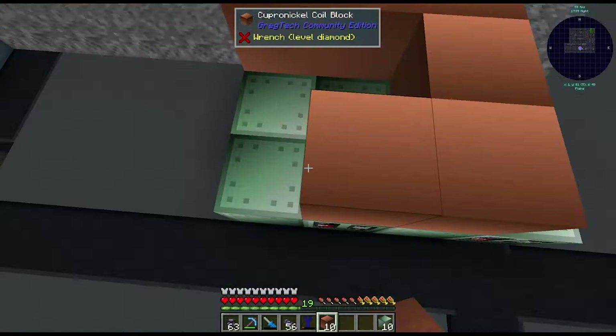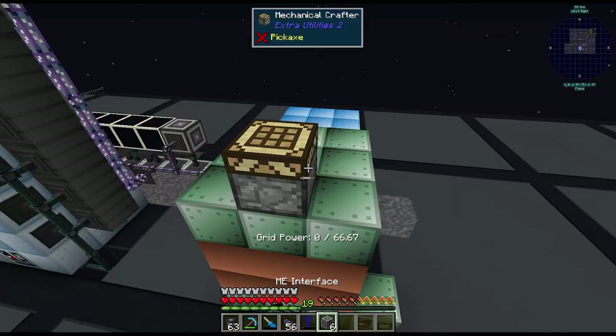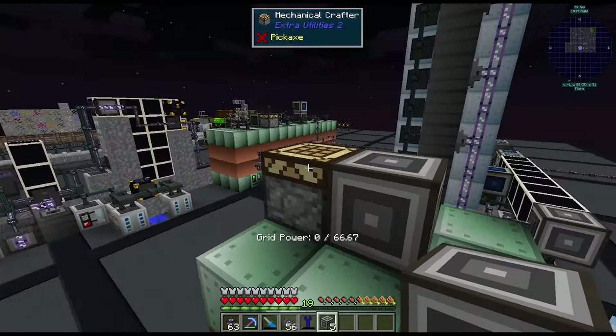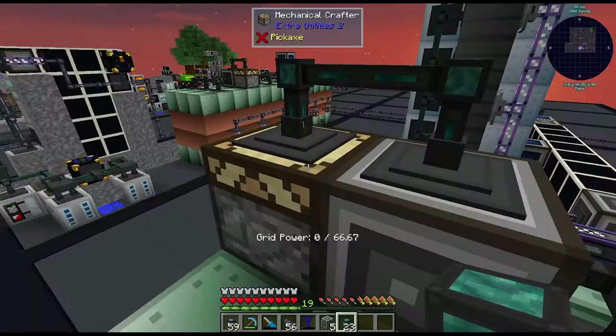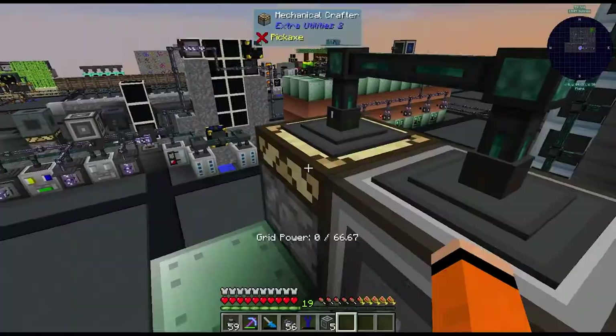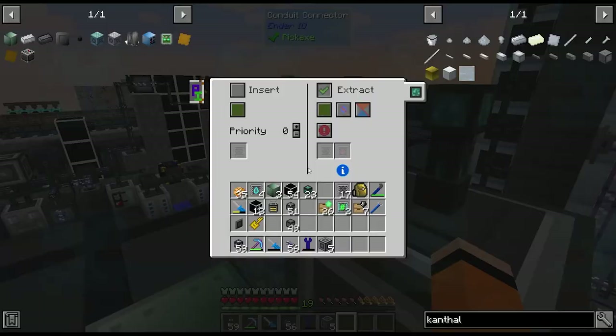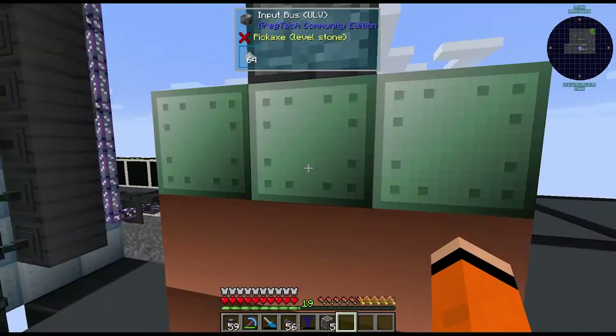We'll put our coils down, heat proofs, input bus, and output bus — the same setup as the stainless steel one. We'll put a crafter on here with an interface supplying the various dusts needed for Kanthal. We'll hook this up to ME power with item conduit for the output. We'll put in the Kanthal recipe in the autocrafter and set the interface for iron dust, aluminium dust, and chrome dust. The inputs on the autocrafter are filling up; we're making our first pieces of Kanthal. It's going into the input bus — nice — and our blast furnace is running.